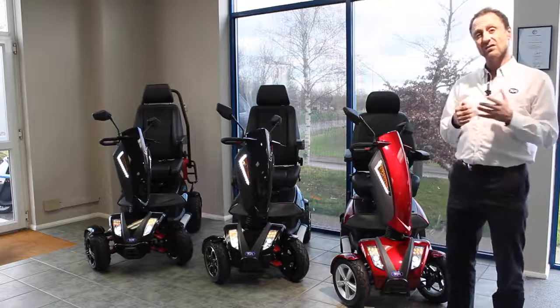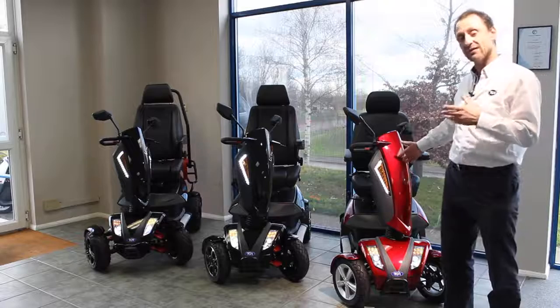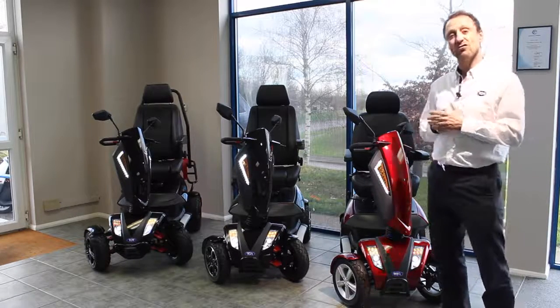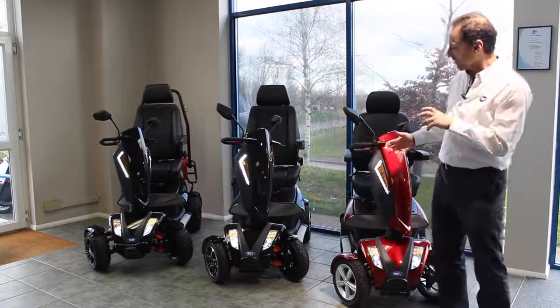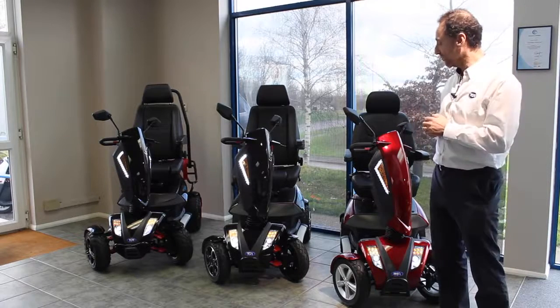There are three models in the range. There's the Vita 4, which is available in a really vibrant metallic red, an orange and a white as well. Then moving up the range onto the Sport, it's got some nice little features. The red on the suspension just comes out a bit, as does the stitching on the seat. The seat is also a little more moulded, so a bit more supportive.